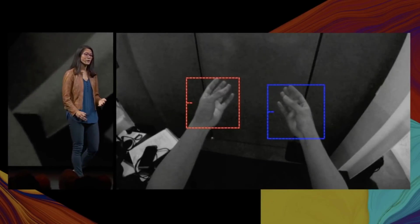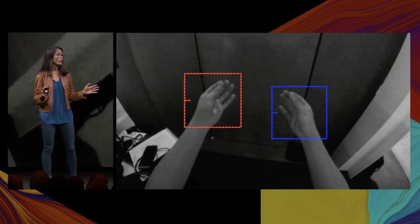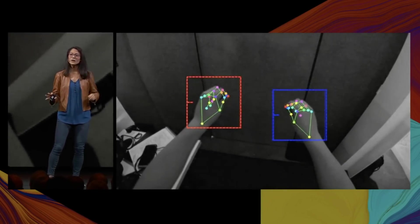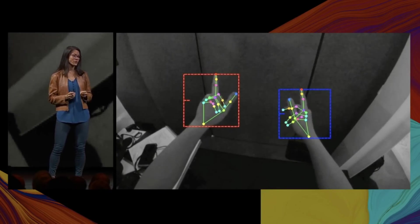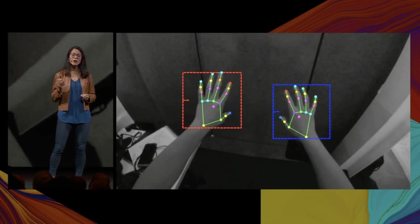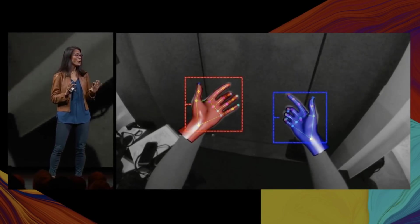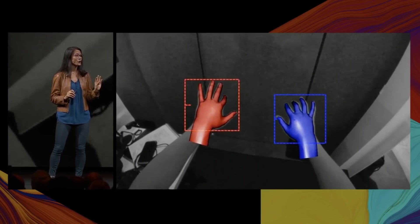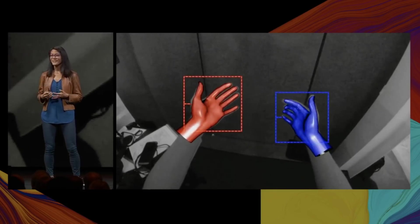Our hand tracking team has developed state-of-the-art methods of applying deep learning to understand the location and pose of your hands using just the onboard Quest cameras. No need for additional cameras, active depth sensors, or extra processors. Instead, we use model-based tracking and deep neural networks to accurately infer where your hands are and what they're doing, including exactly what your fingers are doing. And then we reconstruct those poses nearly instantly into VR.